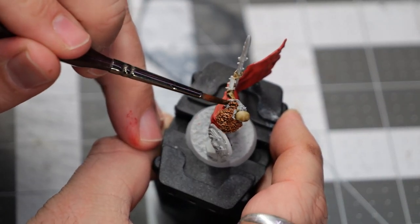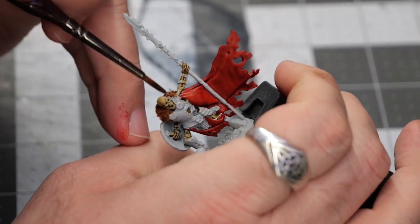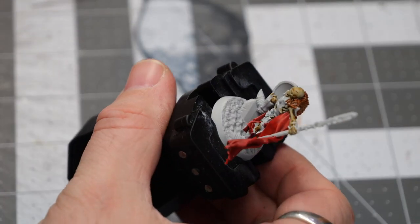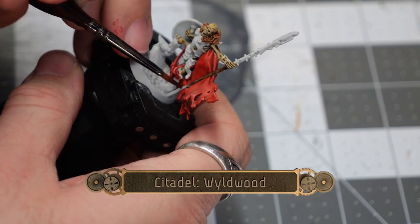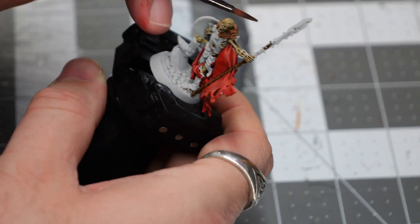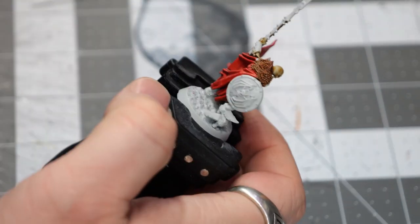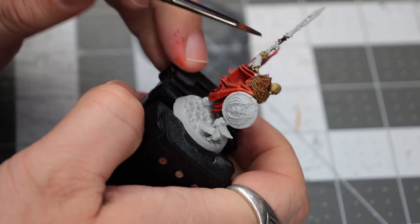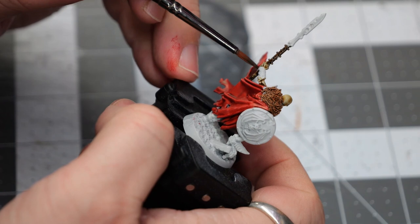I apologize if my voice sounds a little bit raspy here or there — I've been fighting a holiday cold that I came down with, but I will try and keep that to a minimum. Next, we're going to use some Wild Wood. This is going to be used to paint all of the shafts of the weapons as well as any hand grips. And there are a few models with wooden shields or wood-backed shields — we're also going to use that on those areas.